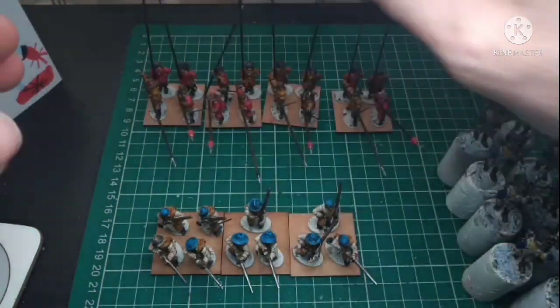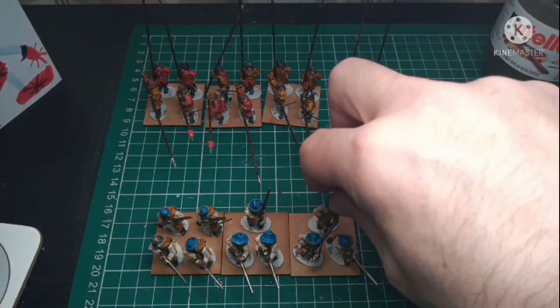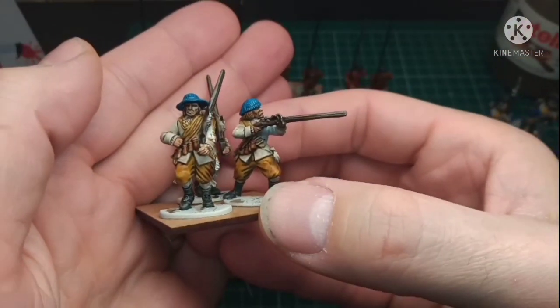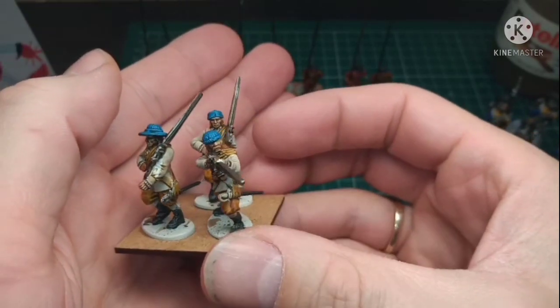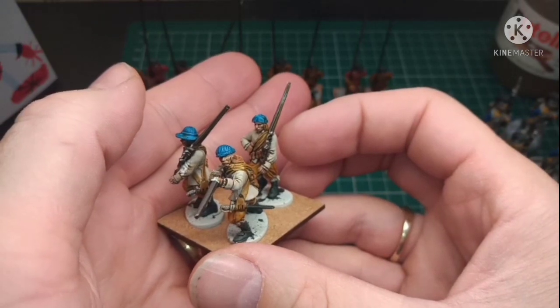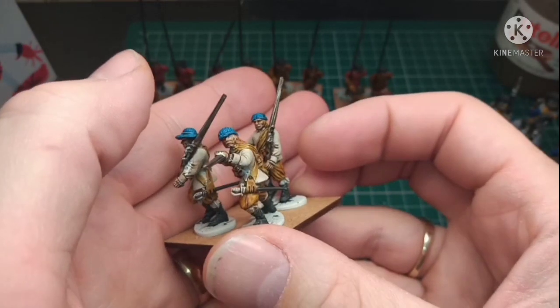At the bottom here I'll show you as well — these are my Marquis of Newcastle regiment. I'm really really happy with the way these are coming along. I am really enjoying this current project.